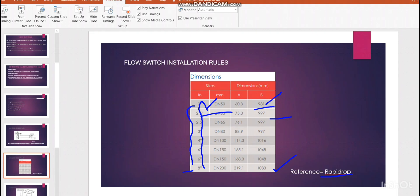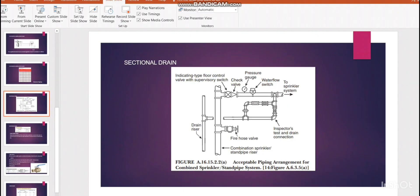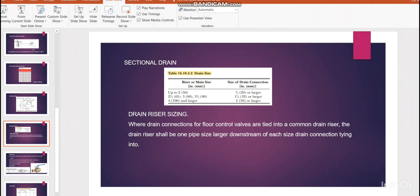For sectional drain sizing: the drain riser comes from the top and at each level connects to the zone control valve drain connection. We refer to the NFPA 13 table for drain sizing based on the riser and main size. For up to 2-inch pipe, use 20mm or larger. For 2-inch, 2.5-inch, 3-inch, and 3.5-inch, use 32mm or larger. For 4-inch and larger mains and risers, the drain size must be 50mm or larger.